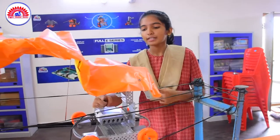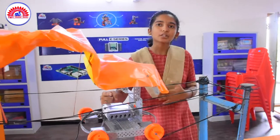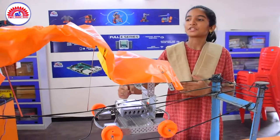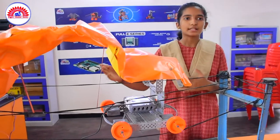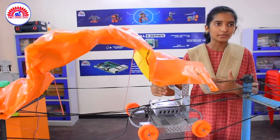We can also operate this brain with our own smartphone online. The main objective of our project is to protect grains from untimely rains in the market yard, which is helpful to our farmers as well as our country.